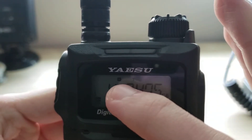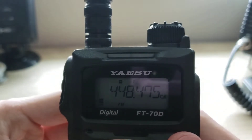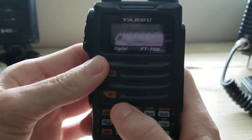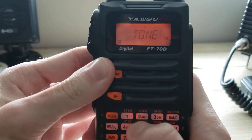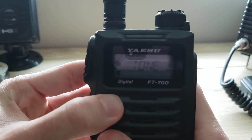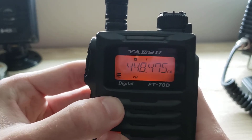Let me zoom in a bit so you can see. Make sure that the repeater shift is on and enabled — in this case it's negative shift, so we are good on that part. Next, make sure the squelch type is activated. In this instance it would be tone squelch, so make sure that's enabled — and it is. Press Function to save.